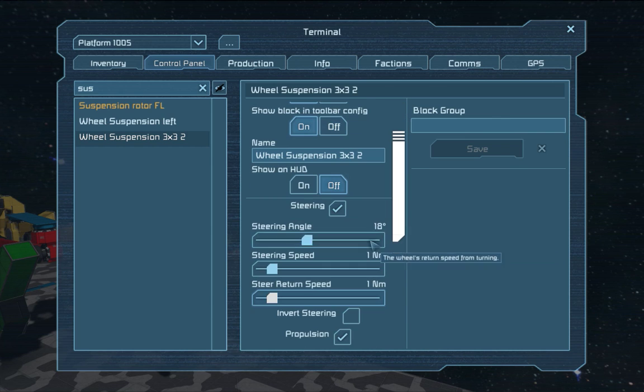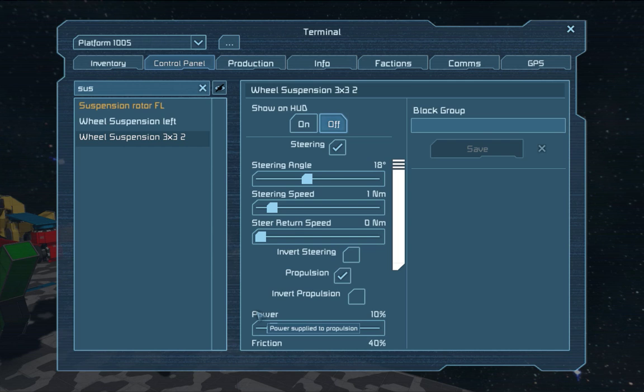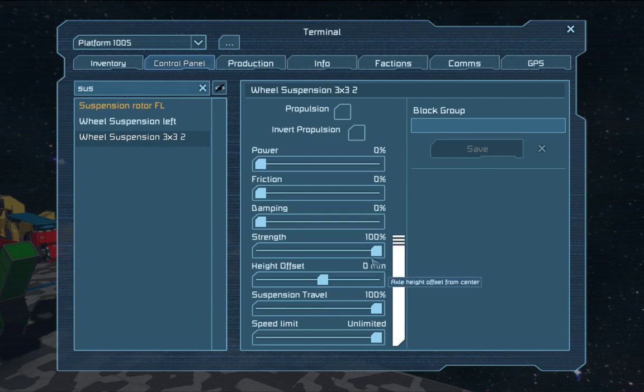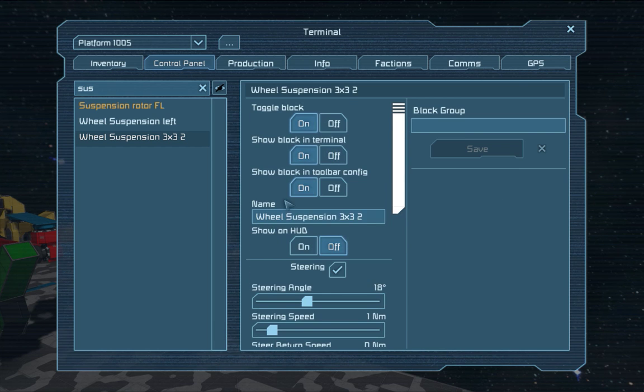Now we have the suspension. This is the steering piece — I'm gonna tweak it and explain why. I'm gonna set this to low because it moves the steering back into place every time you stop pressing A or D, which is pretty messy on heavy terrain. Propulsion — we don't need that. Power doesn't need it either, so let's turn it off. Same with friction. Dampening isn't needed as well, because we're gonna pull the strength all the way up and press this to zero, so it's nice and steady in place. We do this because we want the entire thing to be fixed and not wobble around. We're also gonna tweak this to zero.